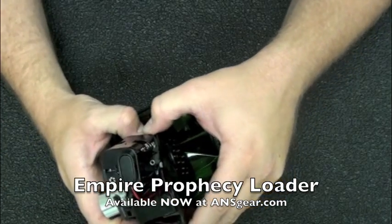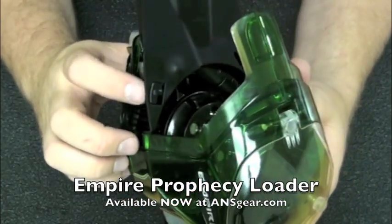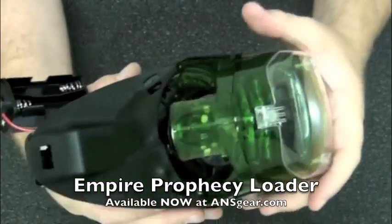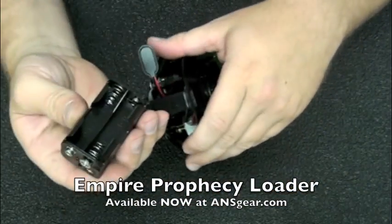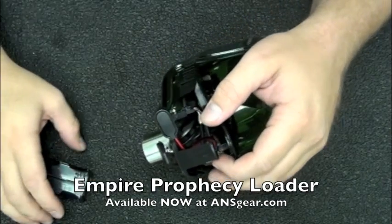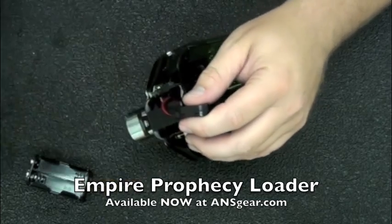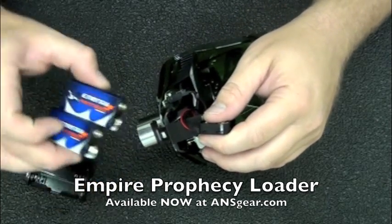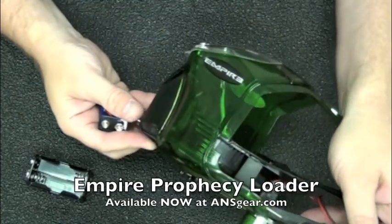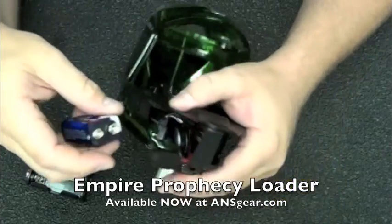We can also take the whole tray off. You can see there's a tab right here and one on the other side — we could grab them both and lift them up and out, but we want to take these side pieces off before we do that. Four double-A batteries go inside here. There's also an adapter available for purchase so that you can use two 9-volt batteries. I know a lot of people connect one 9-volt battery to it, but I don't recommend running a single 9-volt battery — it really isn't designed for it.